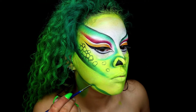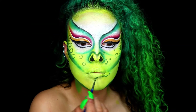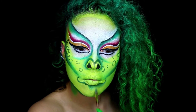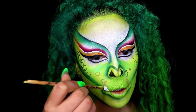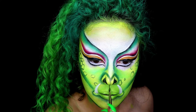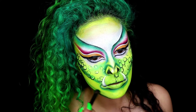Moving on to my jawline, I'm just really cleaning it up and making it look finer than it actually is. For the mouth, I'm going ahead and creating a line at the bottom and then blending it downwards. Then I'm taking a cotton bud and just wiping away where the teeth are going to be and filling this in white — these are going to be coming from the corners of my mouth. Then feel free to go in with some eyeshadow as well to create some additional depth, and also along the jawline.